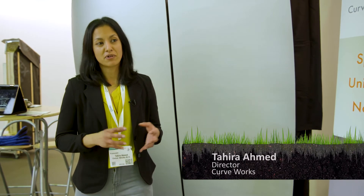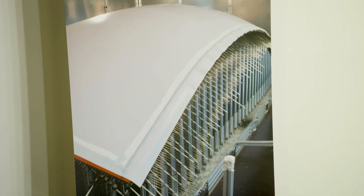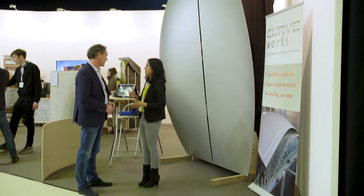Composite materials are fantastic materials to use for organic free-form shapes, for facade panels, for interiors as well. You can give them any shape that you want, any properties that you need. They can be designed for exactly the application that's required.